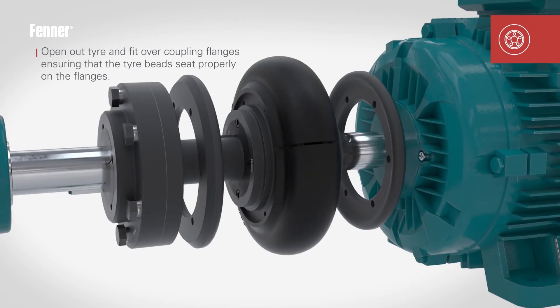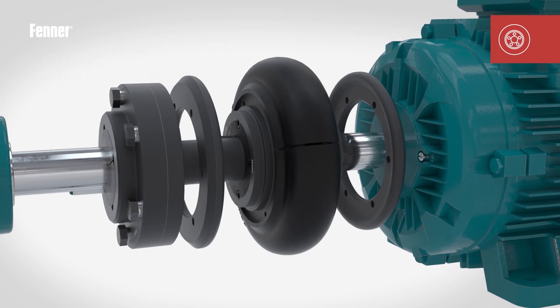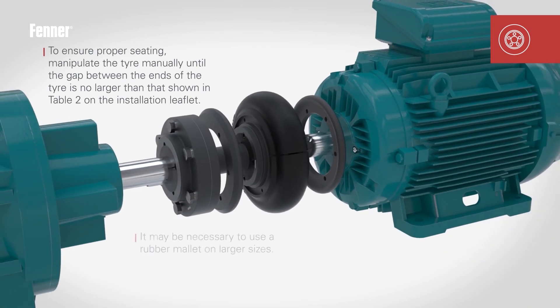Open out the tyre and place over the coupling flanges, taking great care to ensure the tyre beads seat properly. It may be necessary to manipulate the tyre manually until the gap between the tyre ends is no larger than shown in Table 2 of the installation instructions leaflet. This may mean using a rubber mallet on larger sizes.